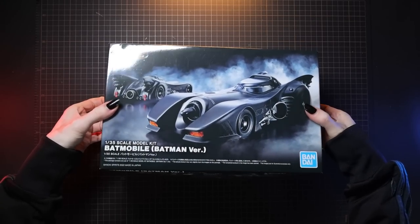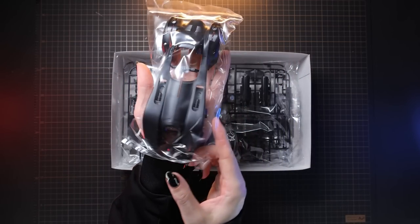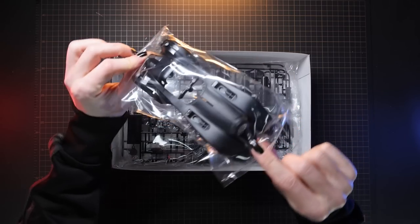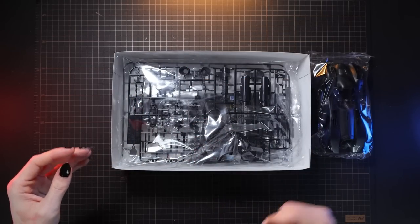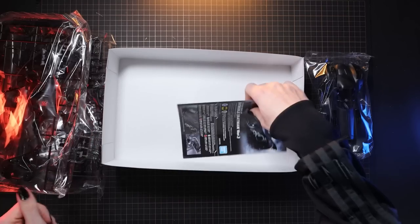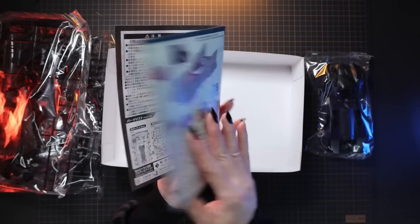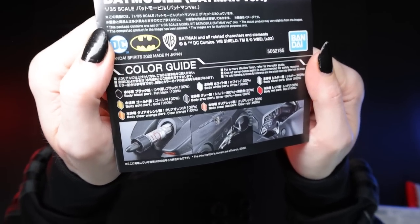Getting the box open — inside this is what we got. This gives you a general idea of just how big the Batmobile will be when finished. It's 1/35th scale, which is the usual military scale for tanks and that sort of thing. There are some clear parts in here too. Please tell me those wheels are actually rubber — hard rubber maybe. There's a tiny little manual in here, so if you're used to Bandai's Gunpla, this seems like it will be a whole lot simpler.